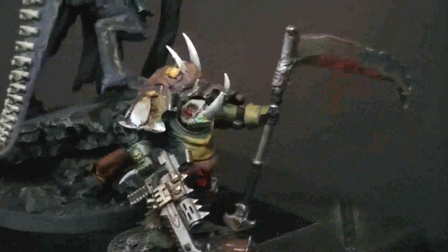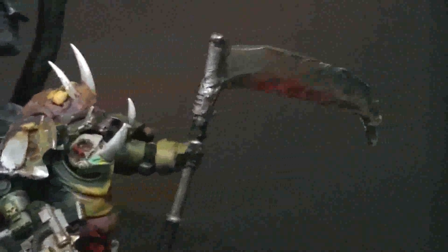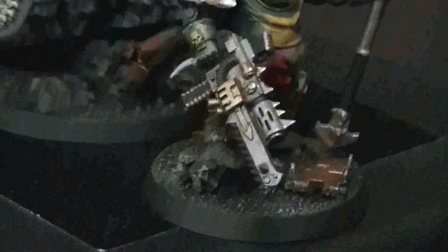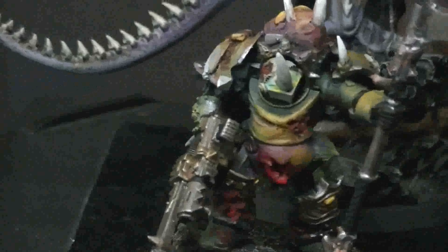Let's take a look at this Chaos Terminator Lord with Mark of Nurgle. This is basically just a scratch build all around, so I'm just going to turn him around and let you see the various angles on him. The Grey Knights head there matches up very nicely with the horn.